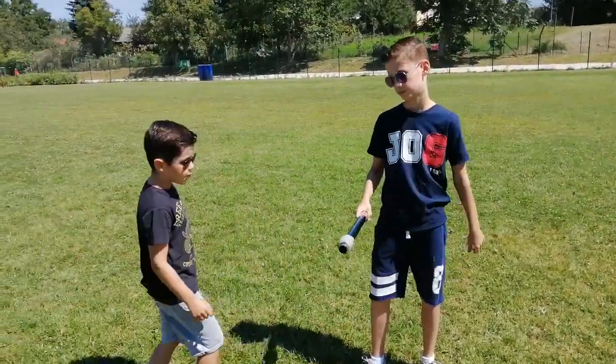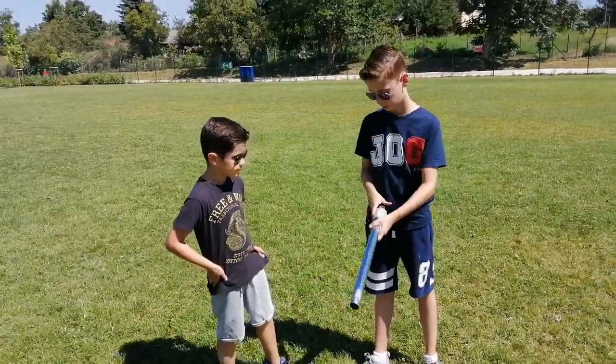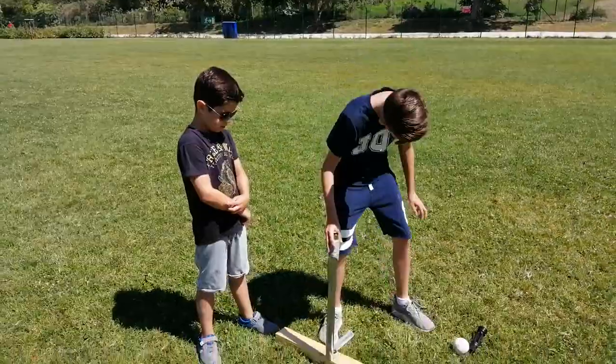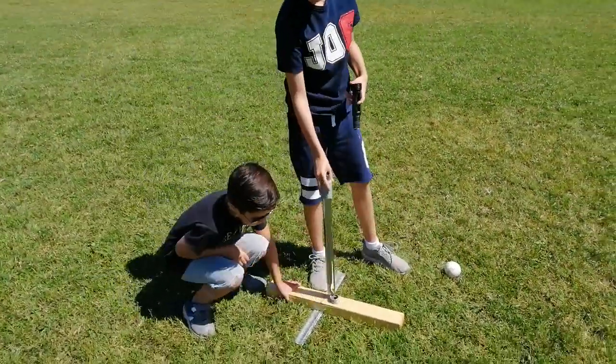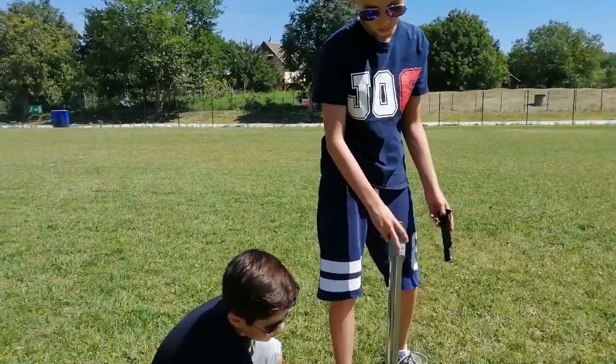This is a part of a vacuum cleaner. You can stand this here and put the thing that you get from the petrol station in here, and you can shoot into it.